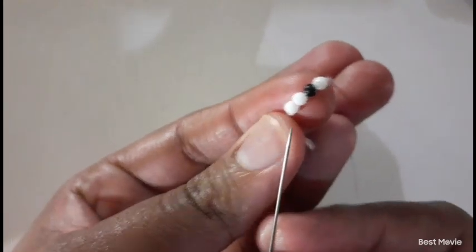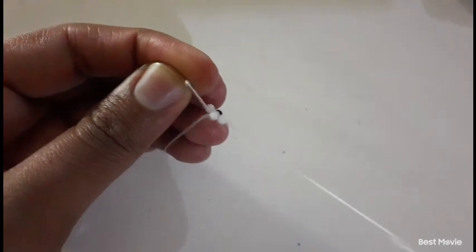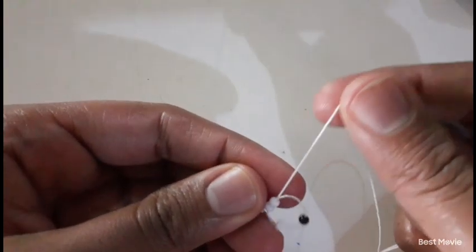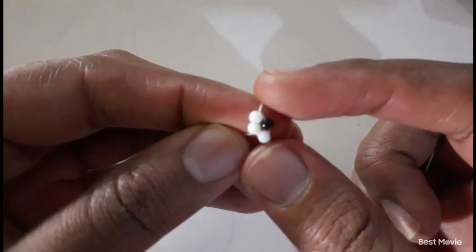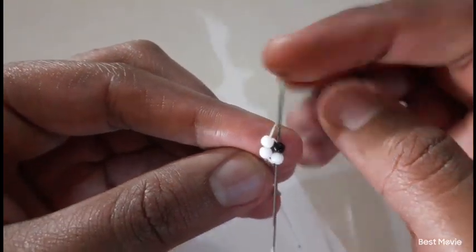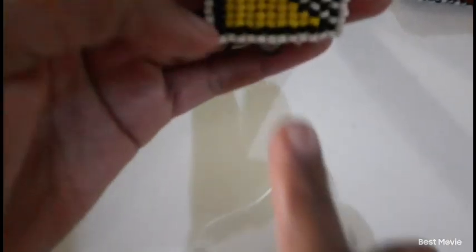So what you're going to do is take your needle and insert it into the first two white beads that you started with, and then pull — creating sort of like a circle. The four beads have to be next to each other; when you start it's like a ladder stitch. Then you set your thread from top to bottom. So this is what we're starting on — our first two lines.